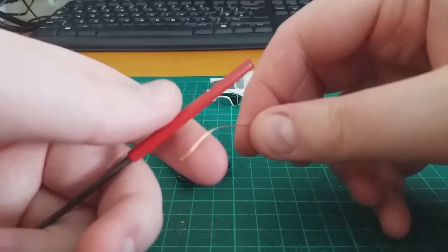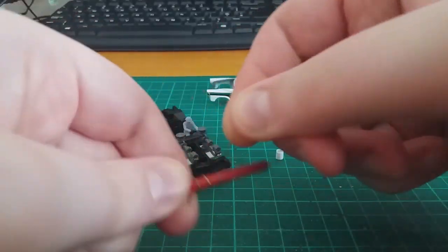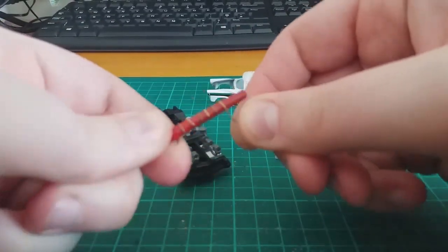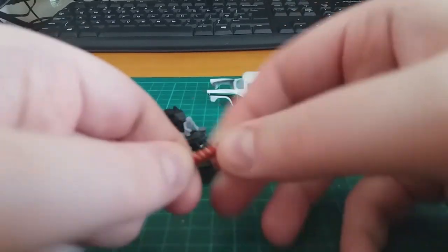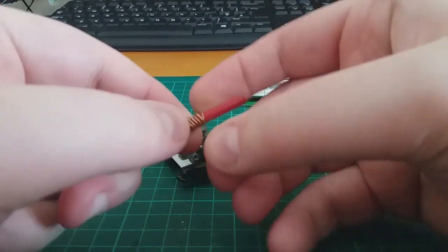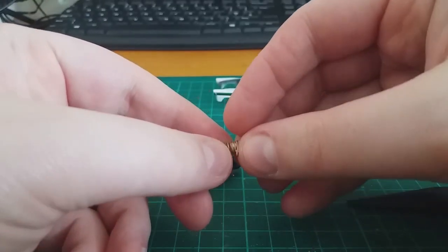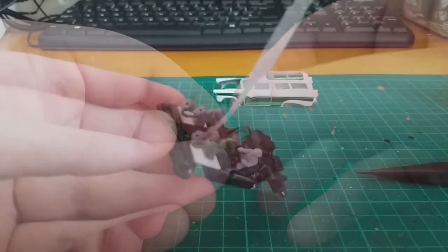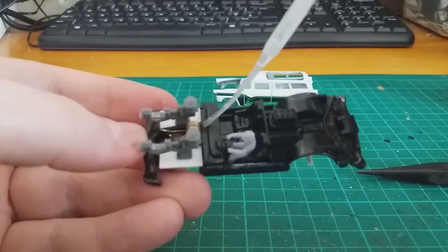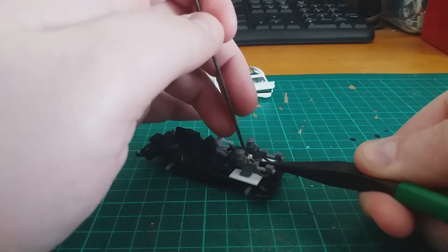Next I decided to make a winch system for the harpoons. I start by taking some jeweller's wire and wrapping it around the handle of my file. I'll then slot this over some styrene tubing, and glue this into place between the two harpoon guns, leaving the ends exposed. Following this, I take some nylon nose pliers and bend the end of the wire into shape, and feed it into the harpoon guns.